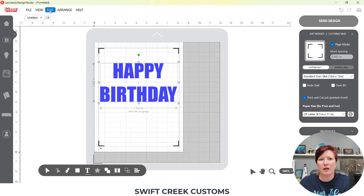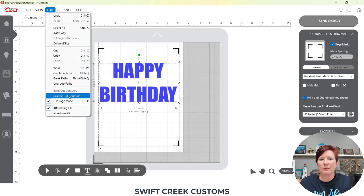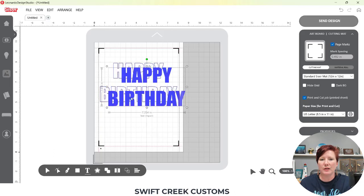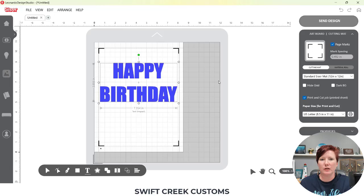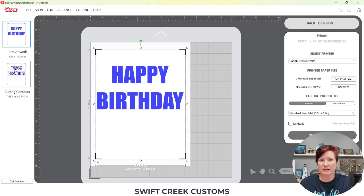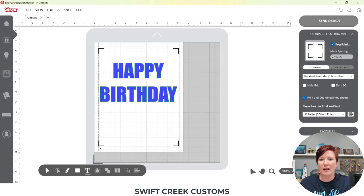With my design selected, I'm going to come up to Edit and choose Release Cut Contours. I'll show you what happens on screen, then undo it. When I move the contour away, the blue is my print, and when I hover over the other element it highlights in green — that is the cut. I'll click Undo or Ctrl+Z to undo. In the Send tab, you can see it's still the same as before — it's going to cut around my letters exactly.